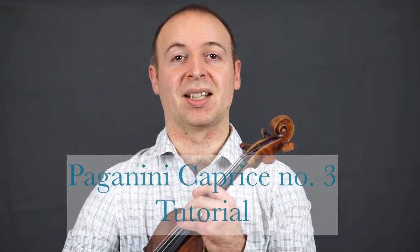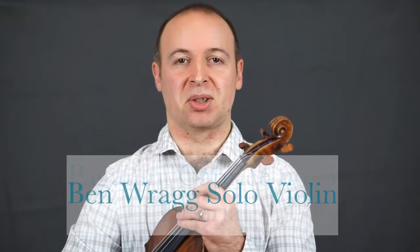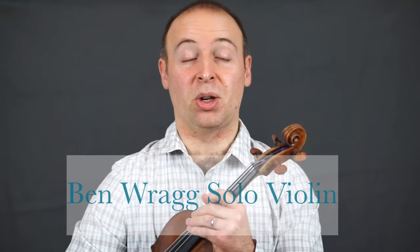Welcome to Benrag Violin — Paganini's Caprice number three. Two obvious challenges: the octaves at the beginning and end, and then the rapid semiquavers. Everything is sostenuto, so you need really good legato and really good sustained sound.